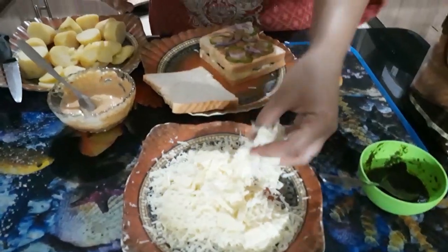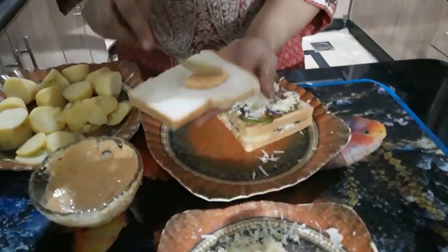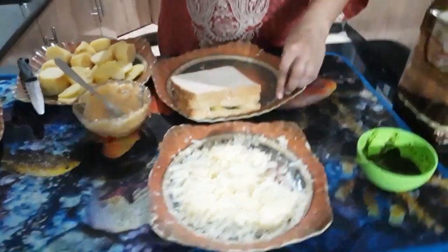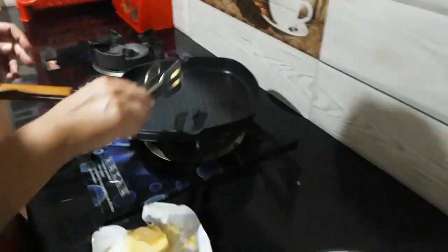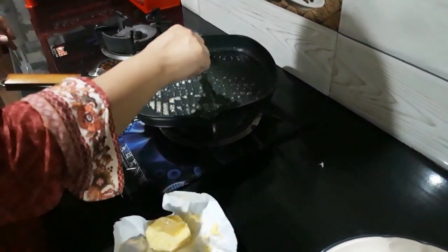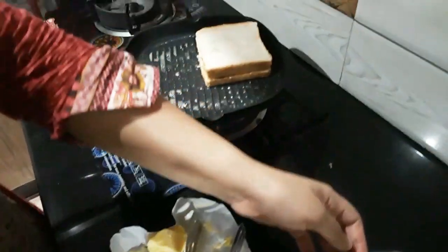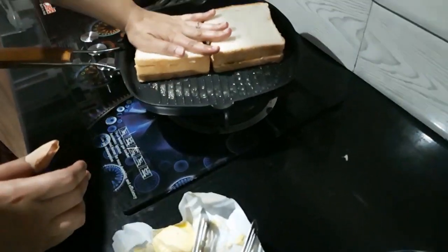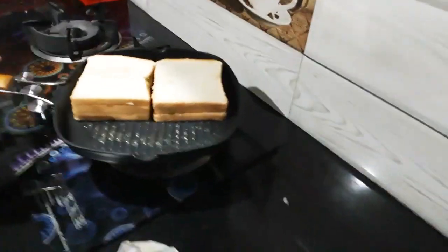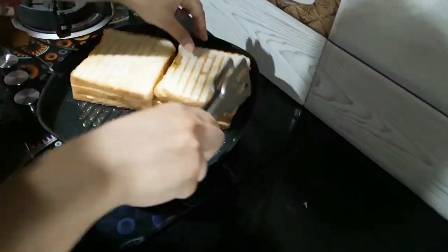Let's make it nice and easy, then we will grill them properly. You can use butter in this recipe. If you don't like butter, you can add oil. If you don't have a grill pan, you can also use the oven. When the mozzarella melts, it will bind the sandwich together.